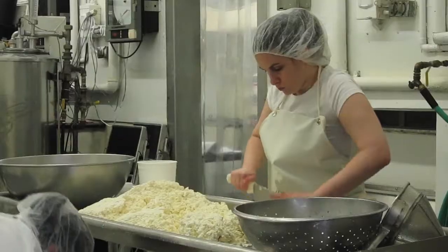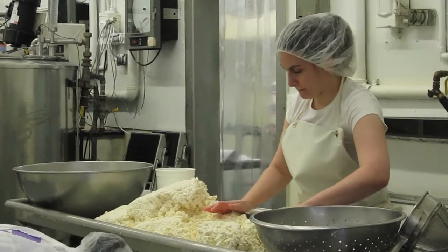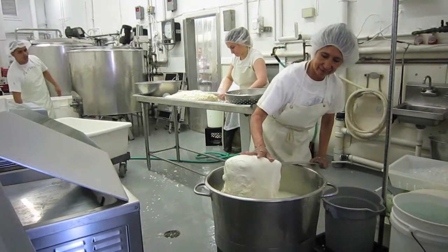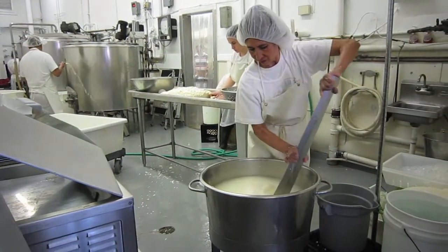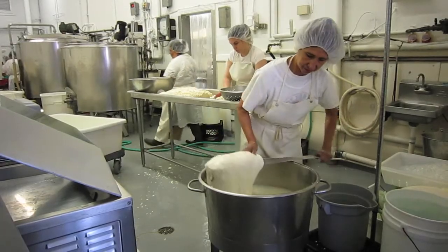When the curds are mature, we put them up on a table, chop them by hand, and then put them in a little bag and add hot water on top. We stir and mix the curds together with the hot water, using a paddle to stretch and string the curds.